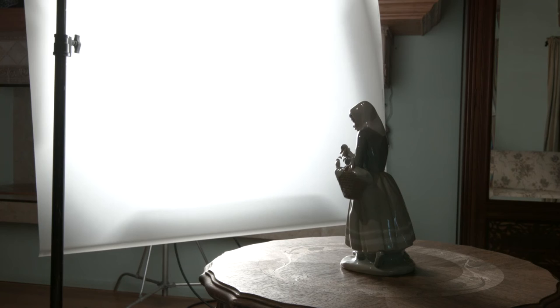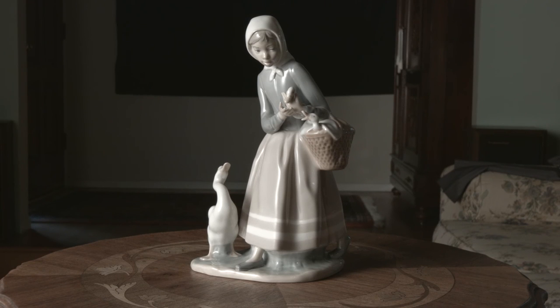Here is our 4-foot-wide soft source. Look at the size of the diffused surface of the light that's lighting our subject. That's what you want to go for when you're creating a soft light — the bigger the source, the softer the light on the subject. It's kind of got some nice modeling in the shadows, modeling of the features. I like it. It's a nice, soft, pleasing look.